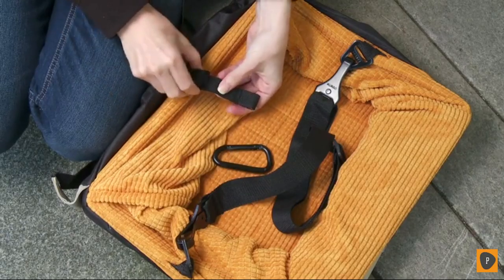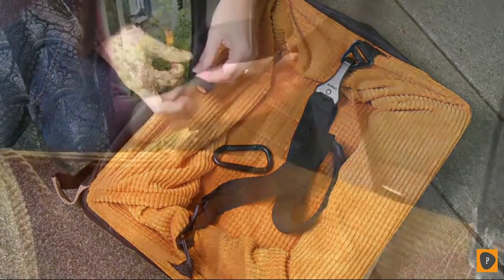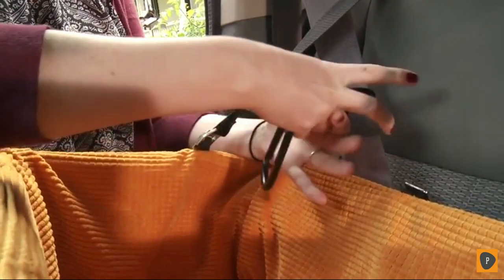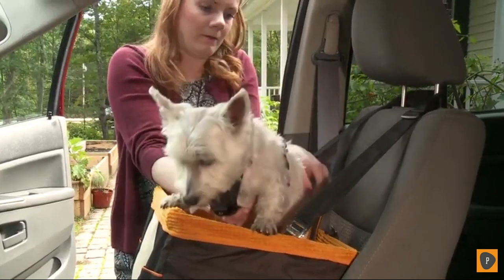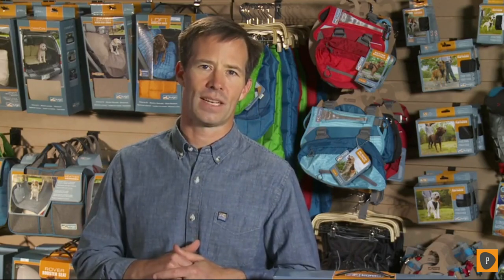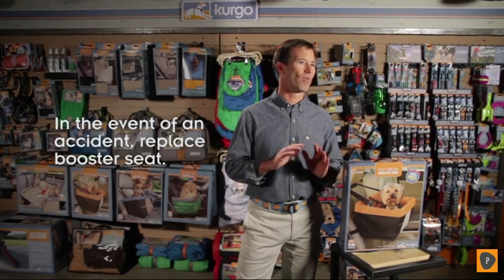To use the seat belt tether for the first time, disconnect it from the booster seat. The safest method is to loop the tether around the seat belt and back into itself. Finally, place your dog in the booster seat and connect your harness. If you're ever in an accident with a Skybox booster seat, just like you would with a bike helmet or a child car seat, you should replace it to ensure its safety. Thanks for watching.